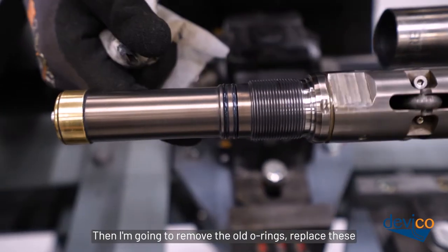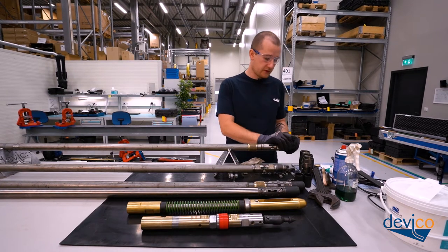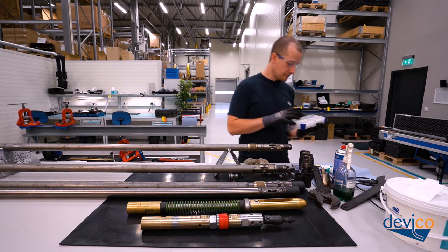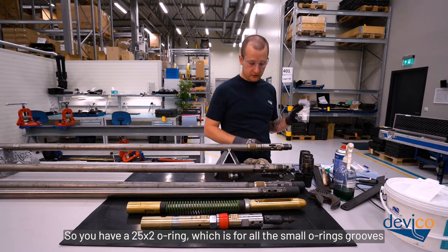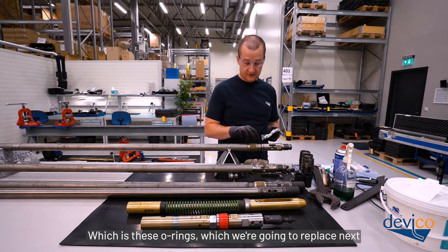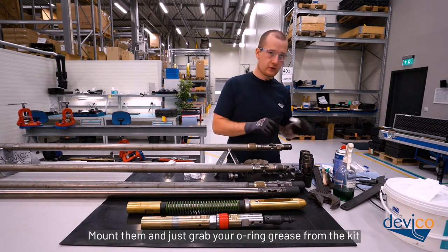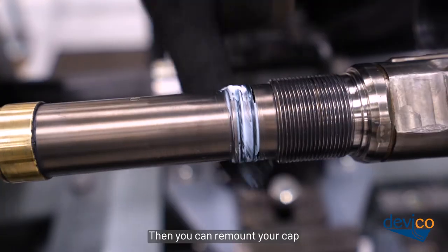Then remove the old o-rings. You can use your fingers, an o-ring plier, or a screwdriver — note that neither the o-ring plier nor the screwdriver are included in the Deviflex kit, so bring your own. Go into your spare part kit, which comes with all Deviflexes — in there you should have an extra set of o-rings: a 25x2 o-ring for all the small o-ring grooves, and a 33.05x1.78 for the larger ones. Grab two o-rings, mount them, then apply a decent amount of o-ring grease from the kit, smear it out, and remount your cap.